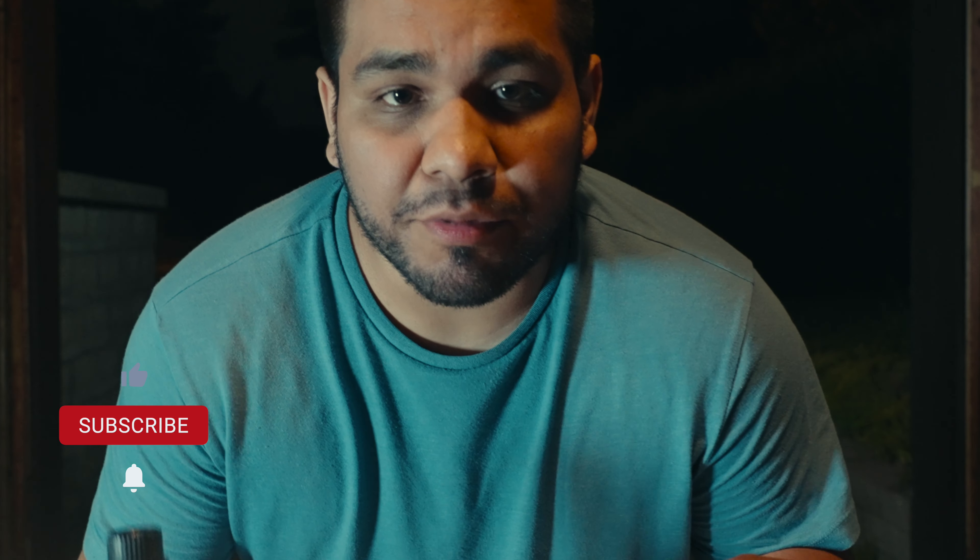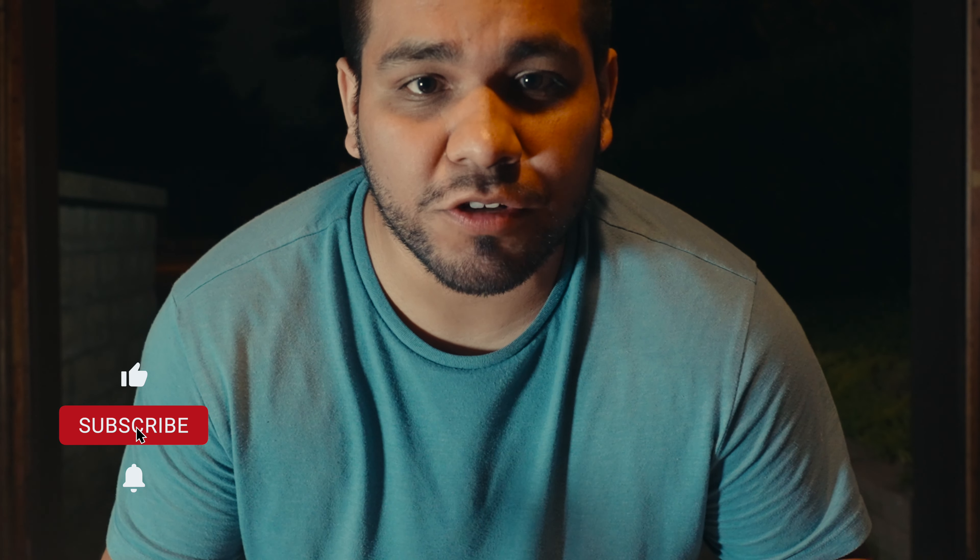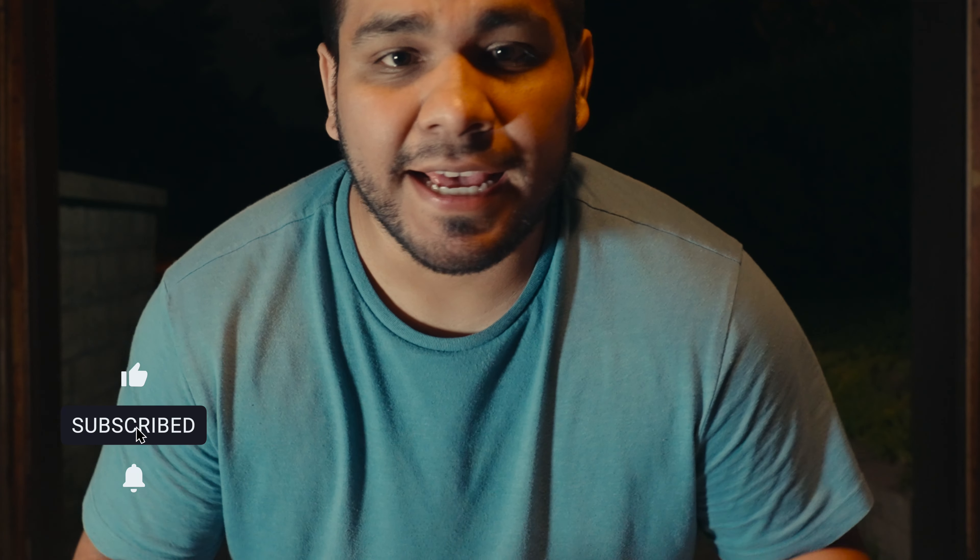Alright, it's getting late so we're going to go ahead and wrap it up here. I appreciate you guys watching — like and subscribe if you want to see more videos on Onewheels, cameras, and tech. If you have a Onewheel, get out there and ride. Be safe, and I'll see you in the next one.